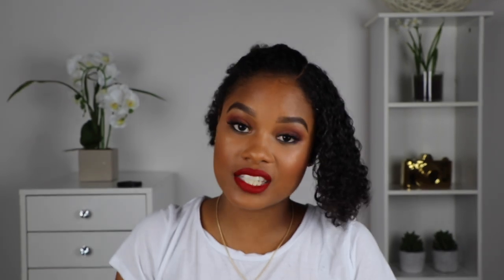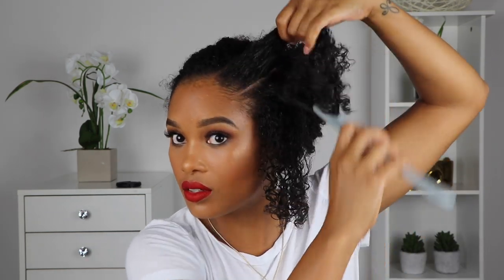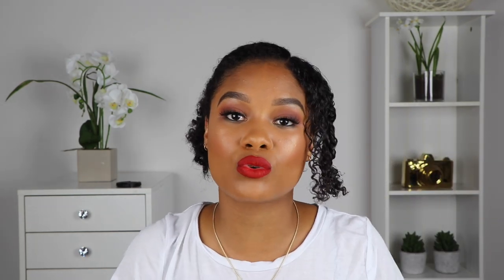The leave-in conditioner I'm going to use is the Camille Rose Coconut Water Leave-In Detangling Hair Treatment. It's a really nice moisturizing leave-in conditioner that I love, and it smells really good. I'm just trying to detangle this out to make the style as easy as possible to execute. Now I'm going to take the comb and part this whole section down the middle in half. I've pinned the bottom half away, and we're going to do three of those little ponytail things. I'll part the first third in the front, grab a rubber band and secure it, then grab my Camille Rose Curl Maker to get these edges nice and slick.